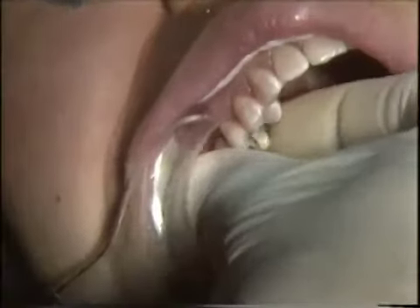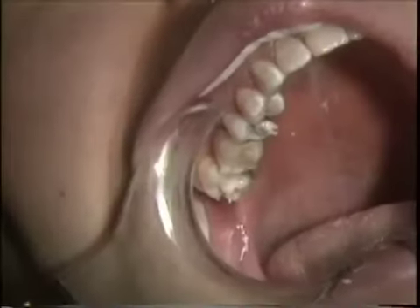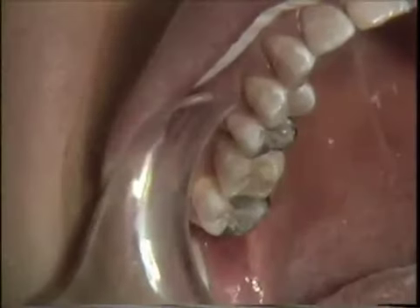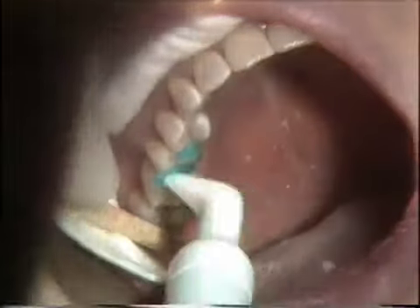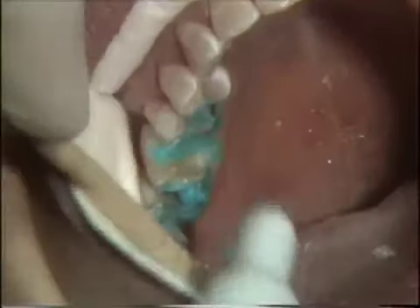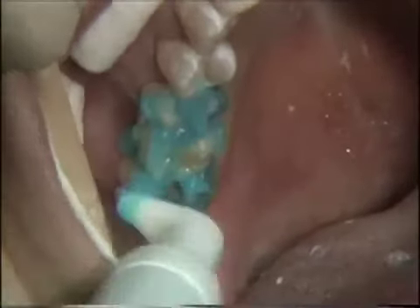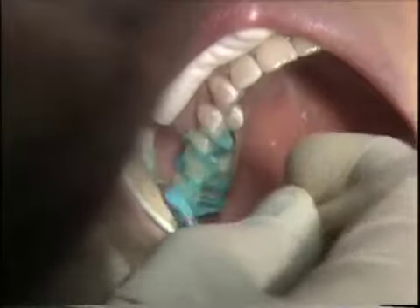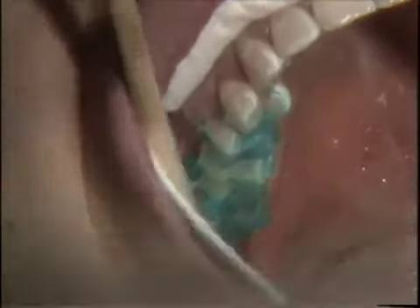We will bring the bridge into place. We have a little bit of working time because for the most part this cement is oxygen inhibited. We'll take a cotton swab and clean off a lot of the excess, then bring it down farther with an orange wood stick. We'll inject the OxyGuard — the wax — on these surfaces to keep oxygen and air off. We'll run it also in the interproximal because there are finishing lines there, and on the mesial, making sure we get it on the distal. You can also use a brush to make sure this is placed in the proper places. Then we'll have the patient close with a little bit of pressure to make sure the bridge is seated all the way.